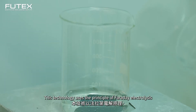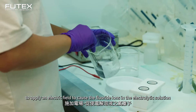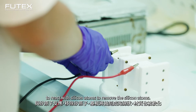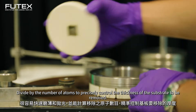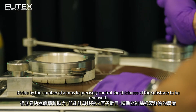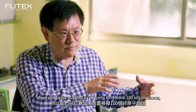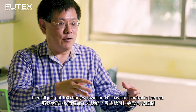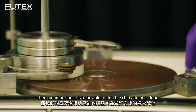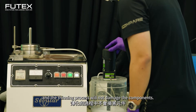This technology uses the principle of Faraday electrolysis to apply an electric field, causing fluoride ions and the electrolytic solution to react with silicon atoms to remove them. By dividing by the number of atoms, we can precisely control the thickness of the substrate to be removed. We can completely control it, and importantly, the silicon is not harmed in the process of being removed.